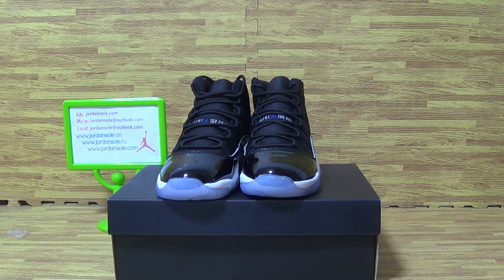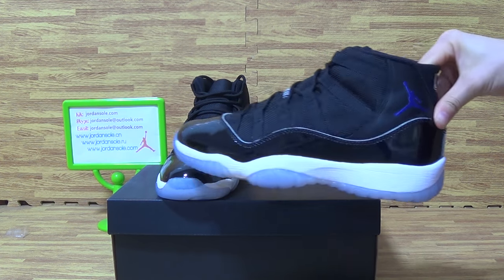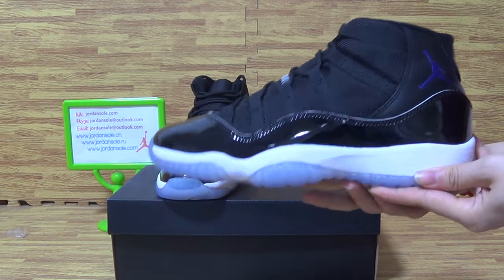Hi there customers, it's another pair of shoes. I will update you on the authentic condition. It's GS size, very cute and small.